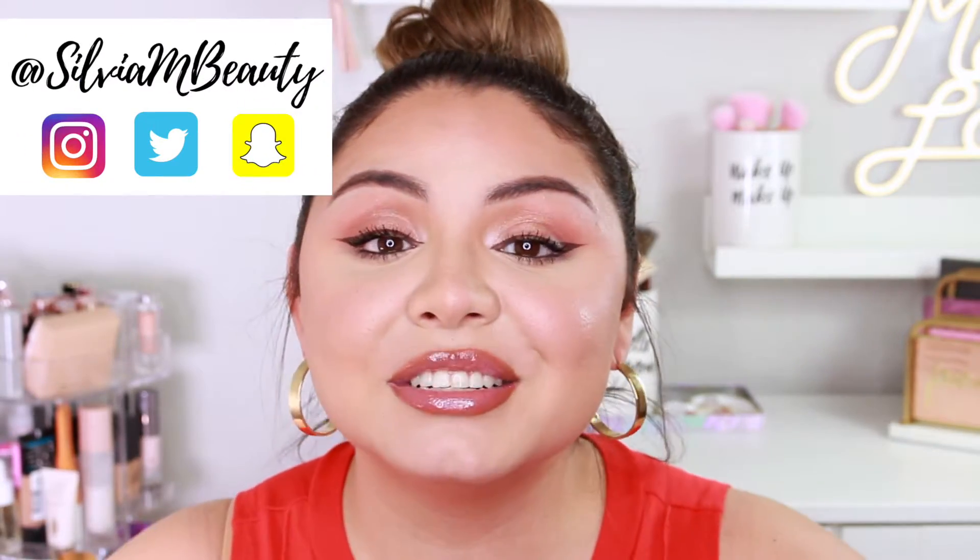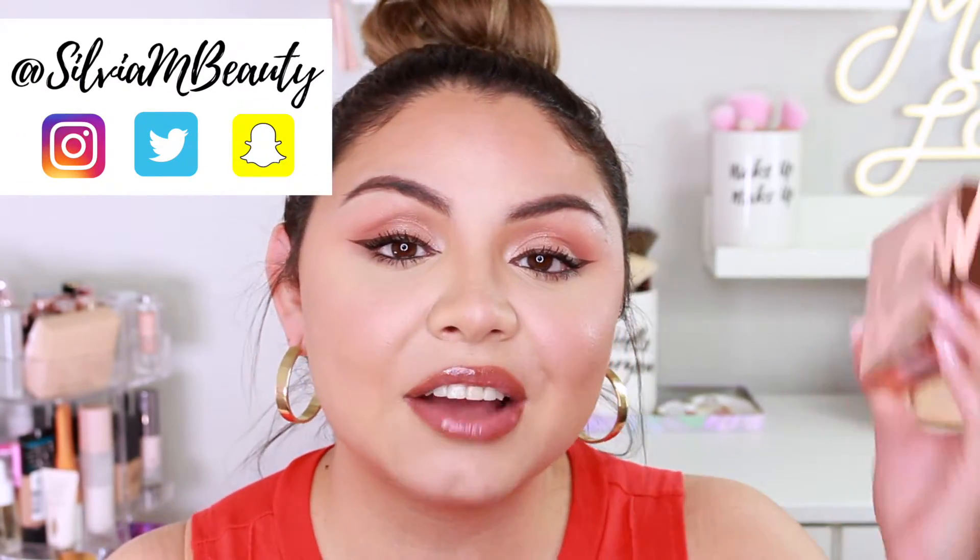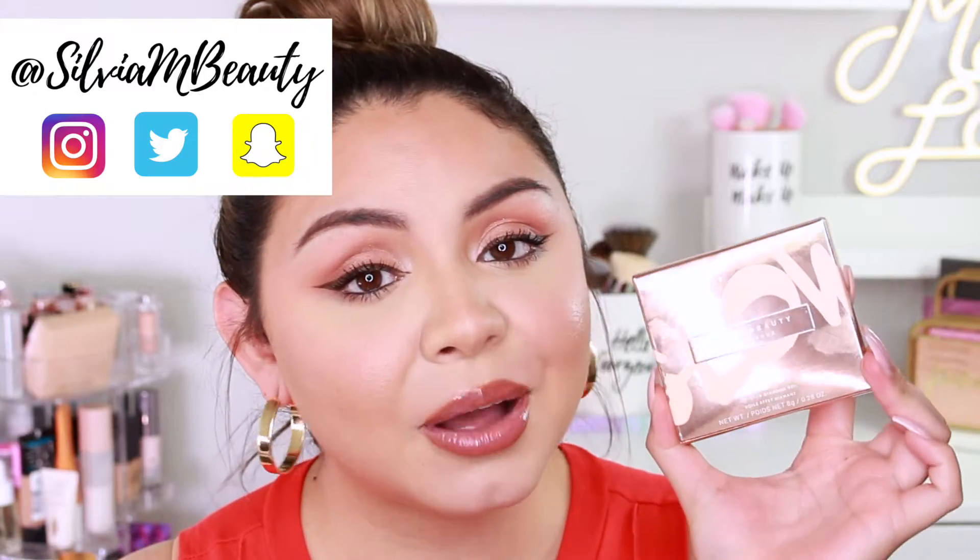Hey guys, welcome back to my channel. I hope you guys are doing well. Today I'm going to be trying out the new Fenty Beauty Diamond Bomb in the shade Cognac Candy. This is the new shade that they just released and I'm really excited.